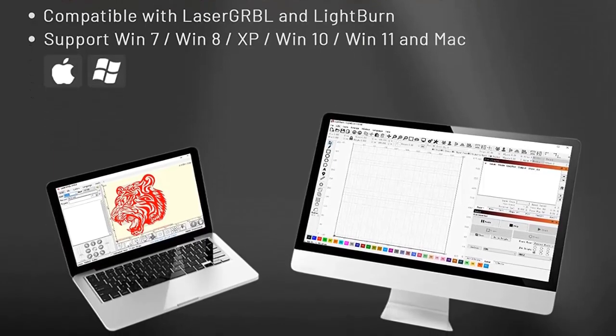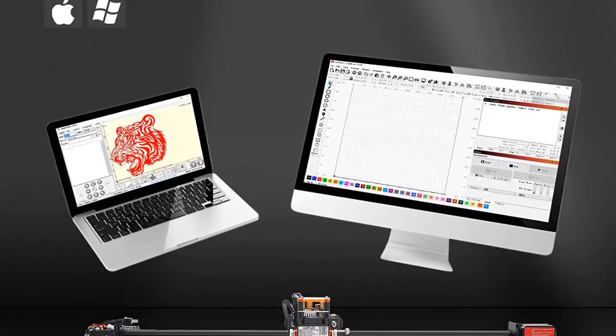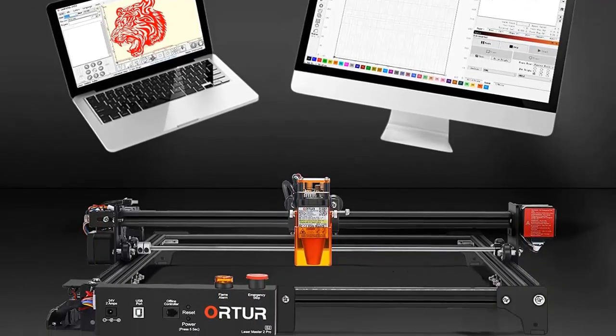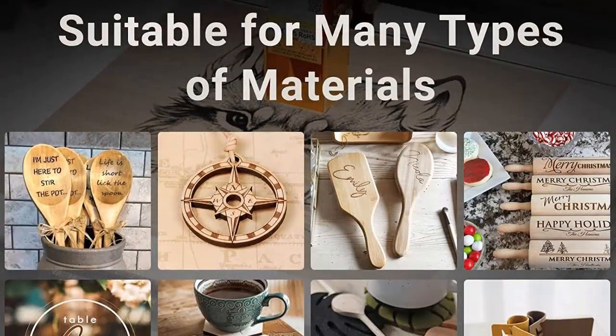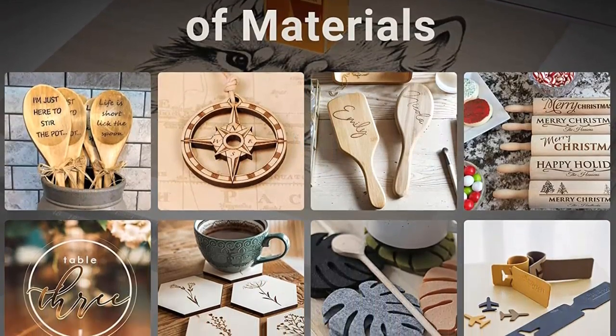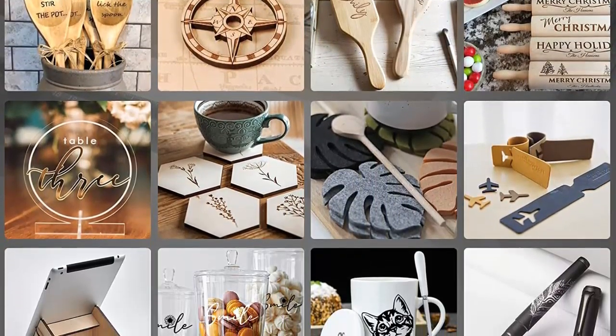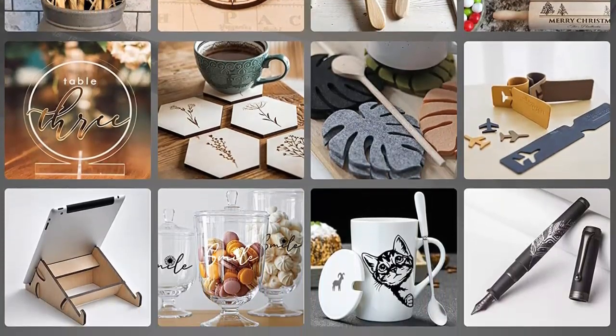Sturdy and easy installation structural design with pre-assembled parts — just 10 to 20 minutes to install the laser machine. Aluminum profile frame plus structured cabling ensures a solid structure and smooth operation. A synchronizing shaft mechanical structure avoids out-of-sync on the two Y-axis rails during full-speed engraving.